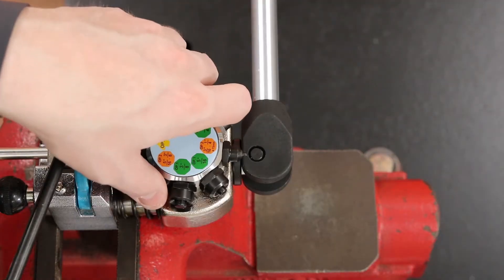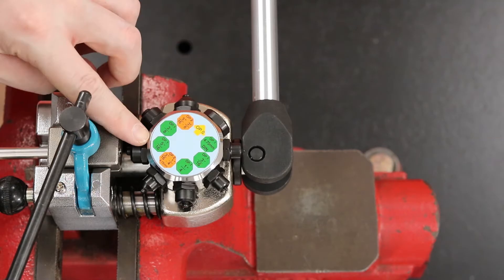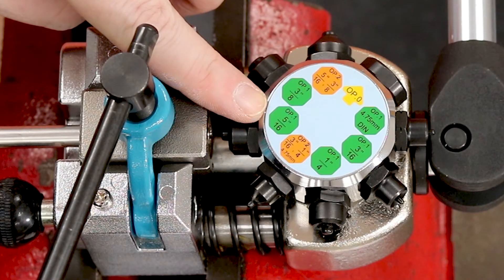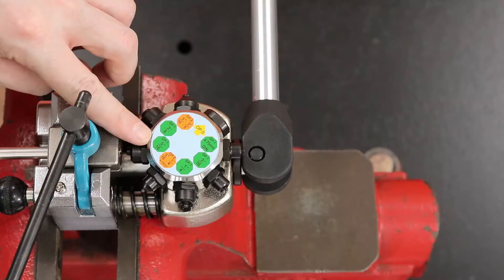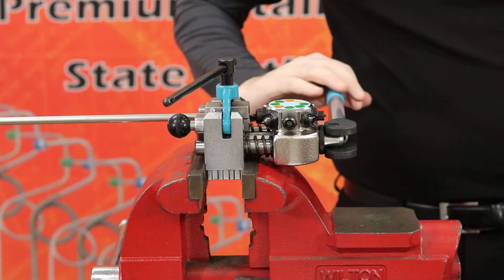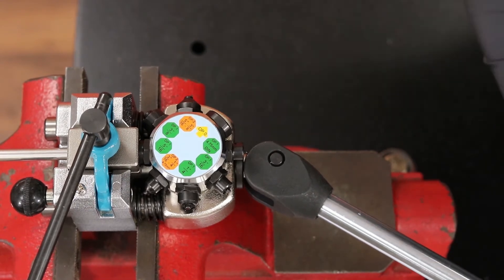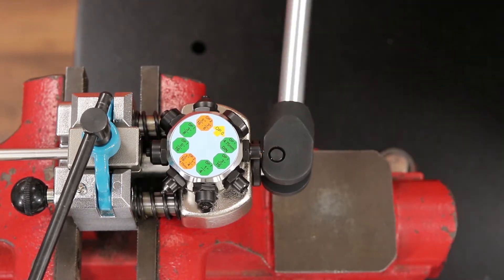Next, rotate the die selector to OP-1 and the appropriate tubing size. For this demonstration, we'll be using OP-1 5/16ths tube. Once you have chosen the correct size, grab the handle of the mount and push it forward. Remember, when the handle won't go any further, OP-1 is done and you have a perfect bubble flare.